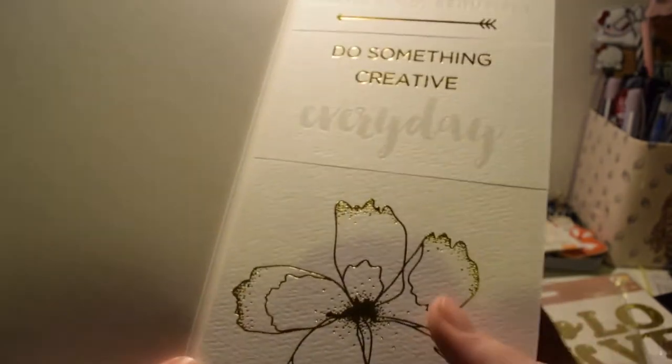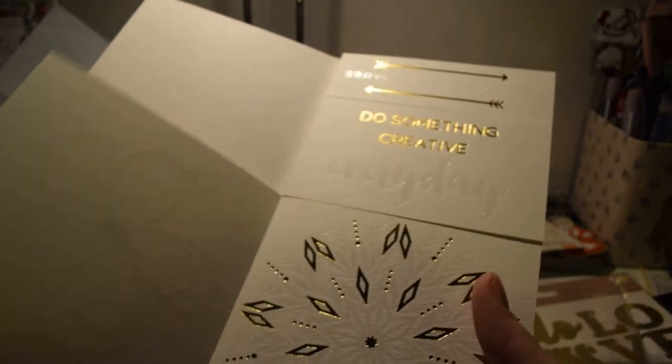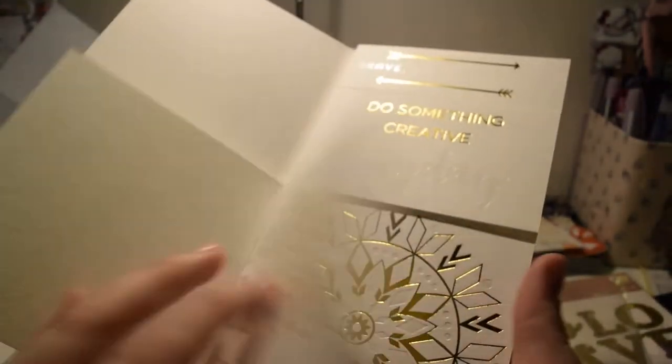It stays in the cover which is a bit annoying — I would have preferred a better cover — but you can paint the pages and then tear them out so you can carry it on the go. There are quite a lot of designs in here.